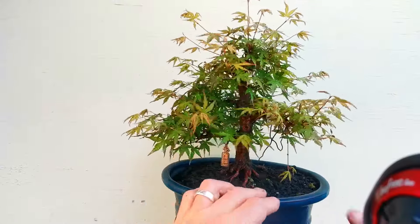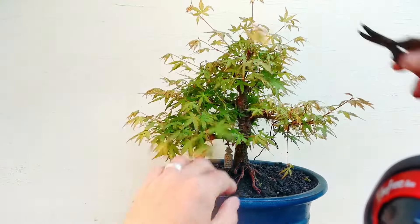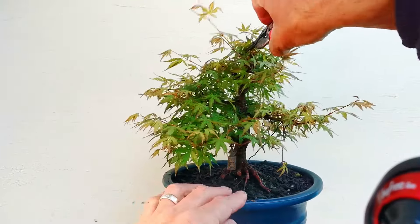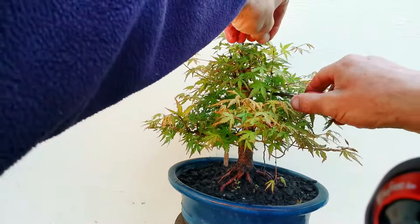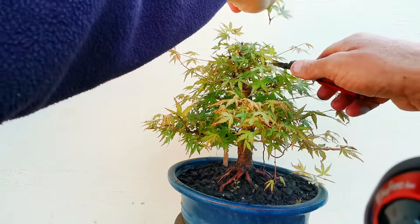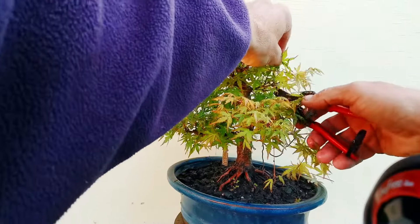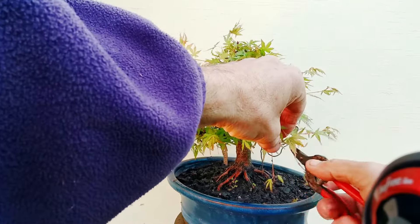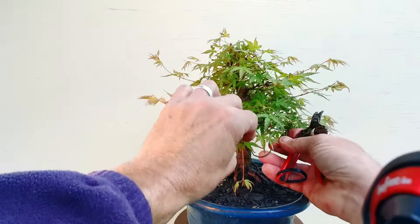I just need to keep clipping it back and refining it. The top's looking pretty good, so we'll just give it a quick clip over, basically just wanting to shorten it back before the growth gets too big and fat and coarse. I probably should have just pinched all the tips as soon as they came out on this one because it's so beautifully vigorous. I've got a wire in there holding that branch down.